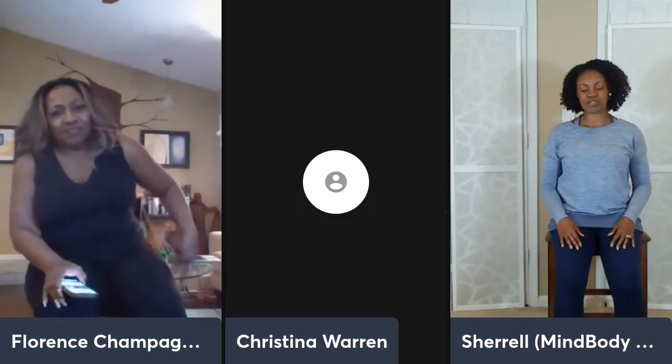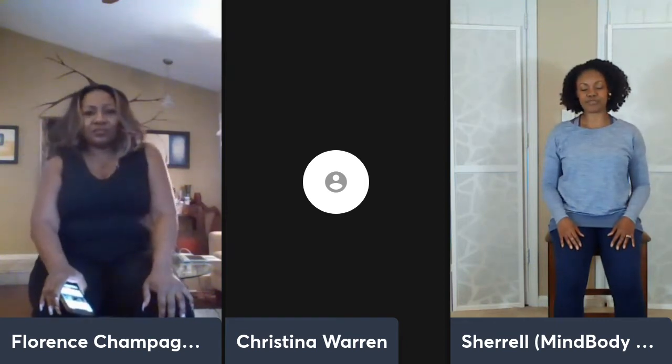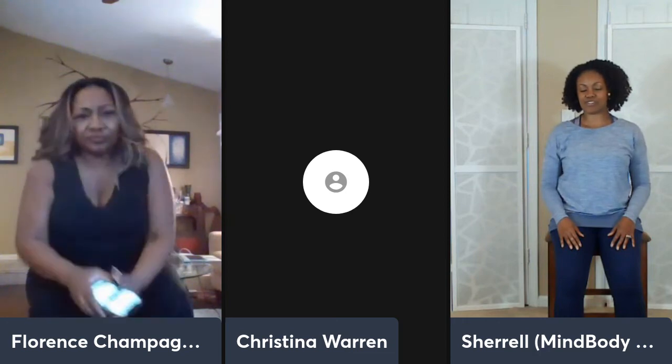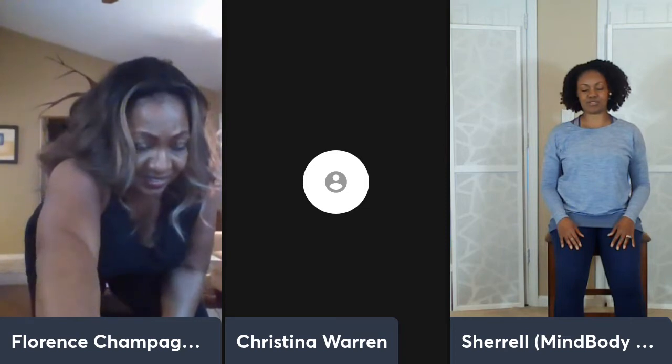As you continue to breathe, we'll do a brief body scan, turning your attention inward. Begin to move from the thinking mind down into your body where you can feel and experience various sensations. Draw your awareness to your shoulders and your neck — if it helps, just move your shoulders a bit. Just notice how you feel without any judgment. You may feel nice and relaxed, or you may feel tight or tense.